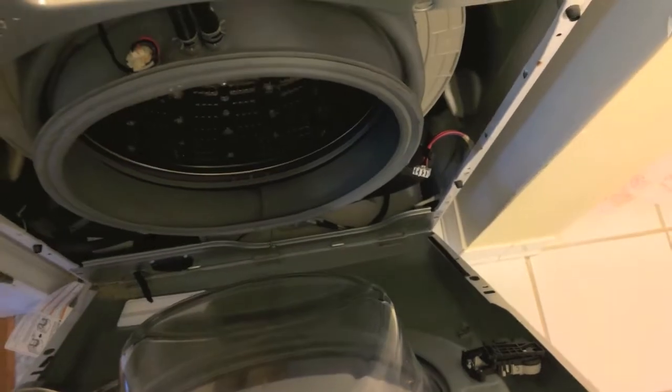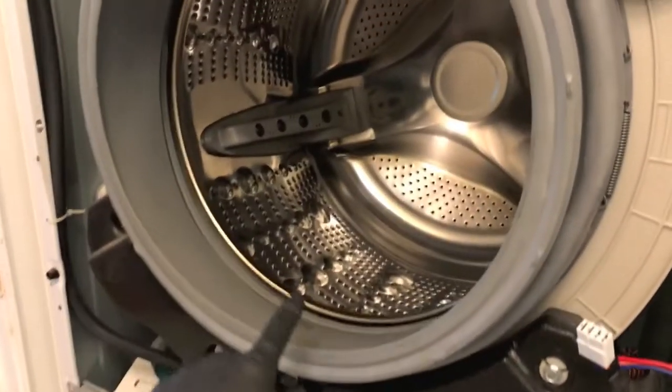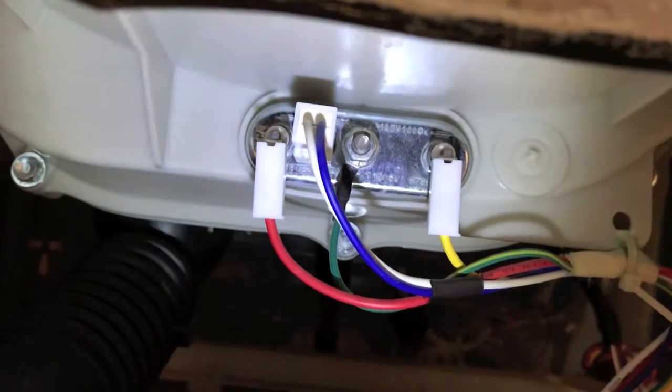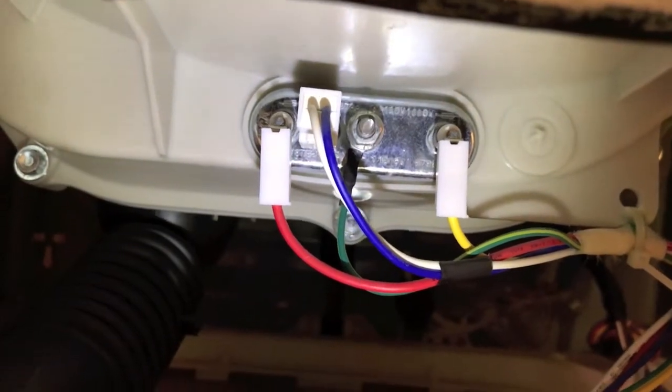You can now slowly rotate the front panel on its lower hinges and pull the whole front face off. With the front face panel completely removed, in reference to the washing machine bowl, on the bottom side up under the washing machine bowl, there is our heating element.